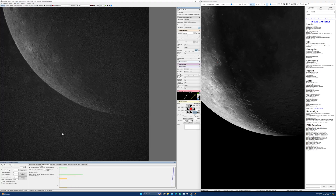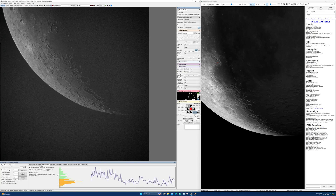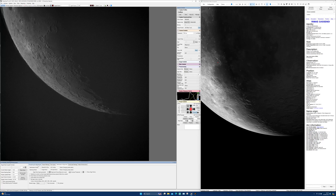Before we get into the fun bit of actually observing the moon, I wanted to try a completely non-scientific comparison between an old Skywatcher moon and Skyglow filter that I unintentionally left on the scope, and the new IR pass filter which I replaced it with straight away. What I'm going to do is video both and place them side by side for your comparison.